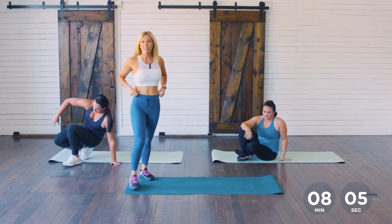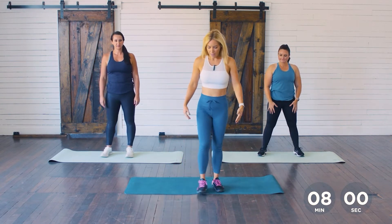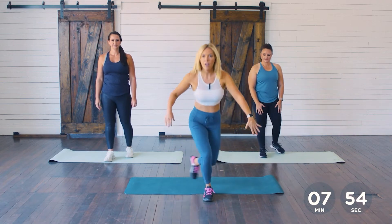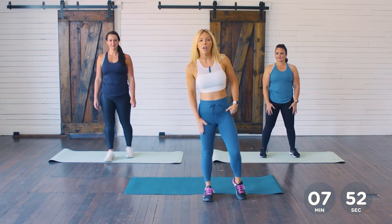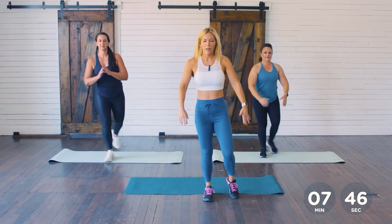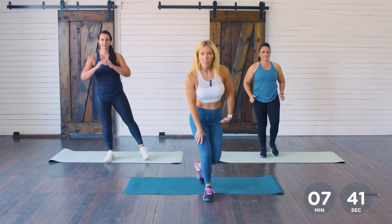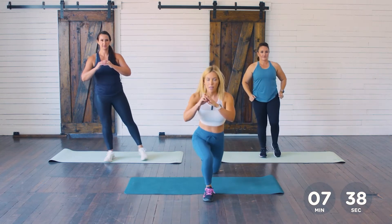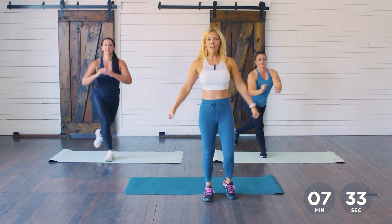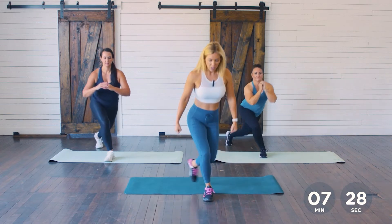We're going to move to curtsy lunges. These are going to engage our glutes as well as our quads. It's kind of like a curtsy — you're going to step back and behind. Let's do all our right side for about 20 seconds and then we'll switch. So back and down and up. If this hurts your knee, just do a reverse lunge stepping straight back — either one works. If you want to make it harder, grab those dumbbells.